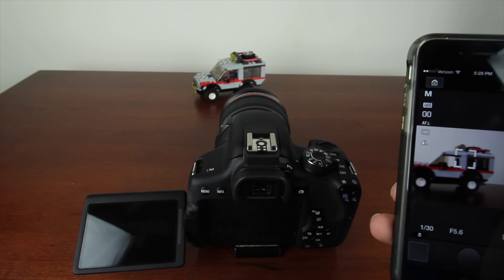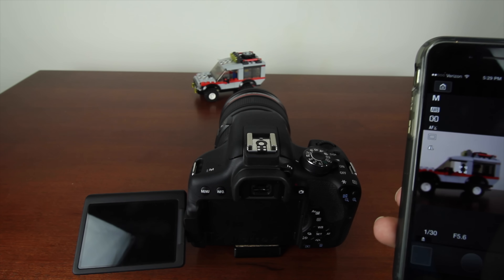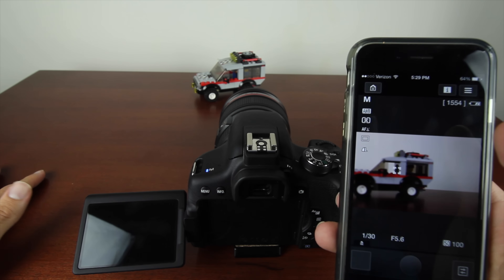If you're wondering how to set this up, I'll leave a link in the description to one of my second channel videos where I explain how to connect your camera to your smartphone.